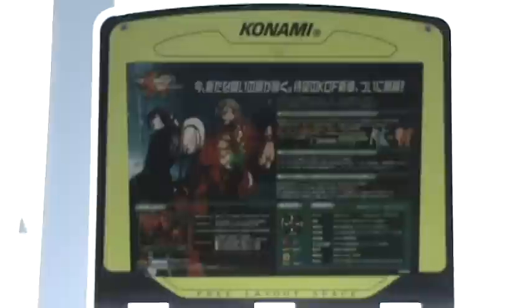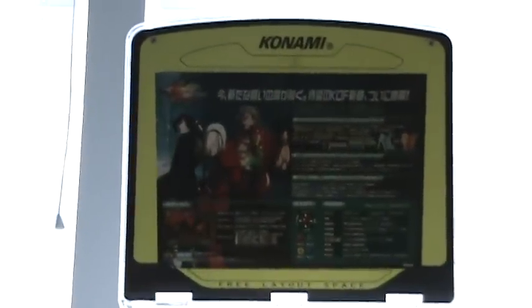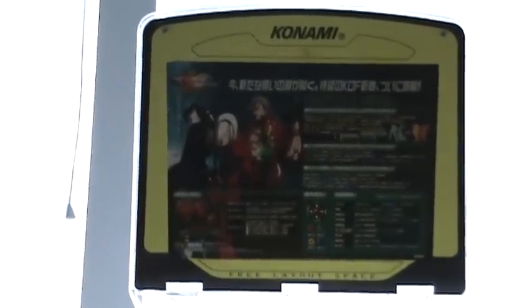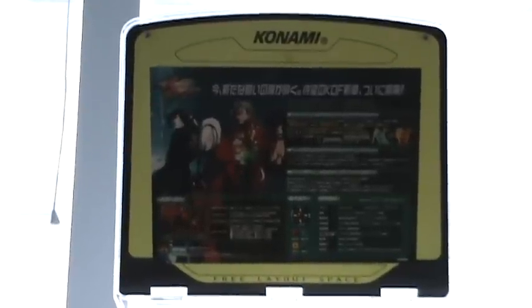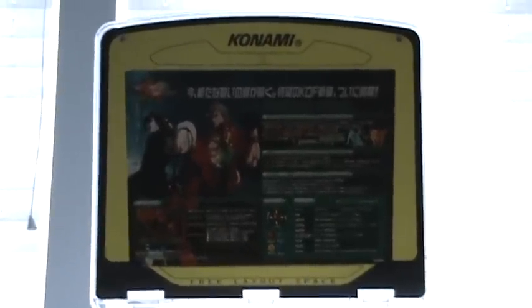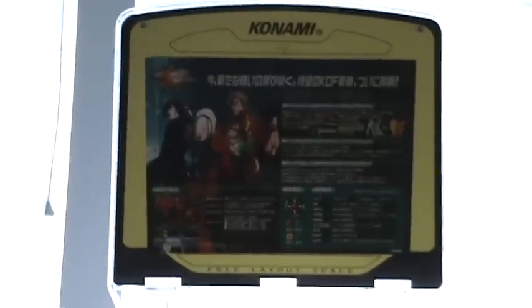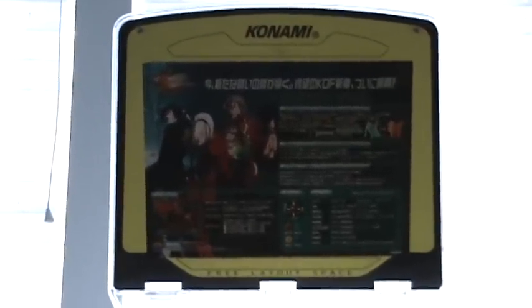You can see the upper marquee there — that did not come with the cab, I had to source it separately, and those are very hard to come by. It's a pretty custom piece; you can't just fabricate one because of the way it hooks onto the back and the shape of it. I actually got it with the original Konami border, and you can pop in whatever artwork you want. It happens to be King of Fighters 2003 in there right now.